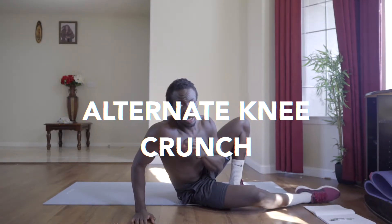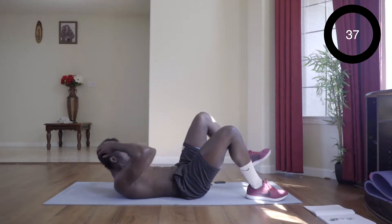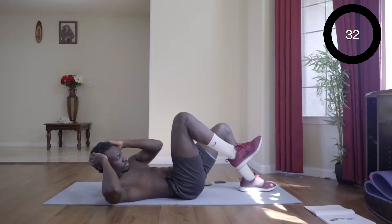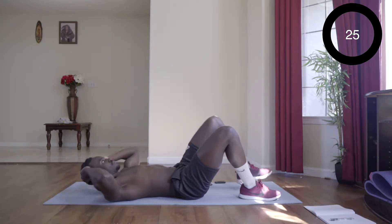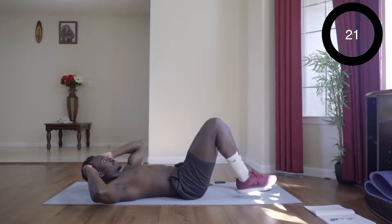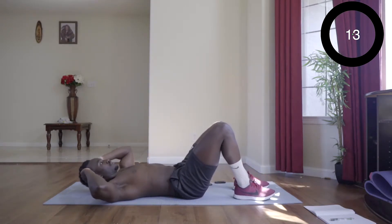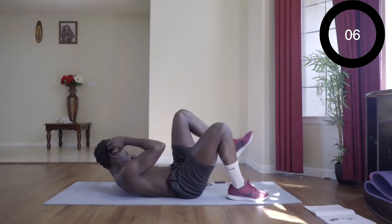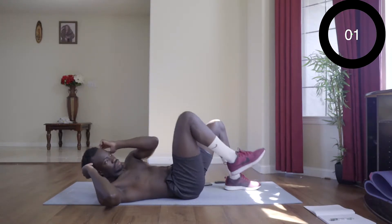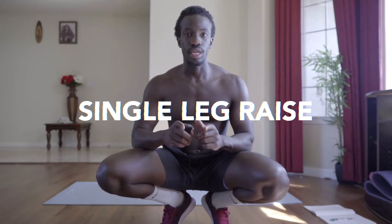The next exercise is going to be alternating. The third exercise is going to be single leg breaks alternating.